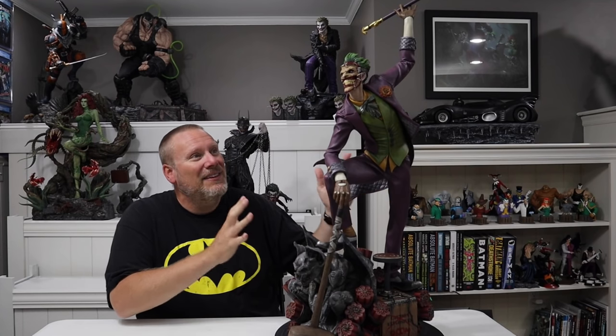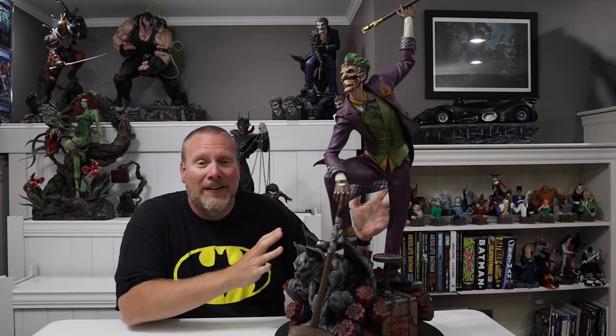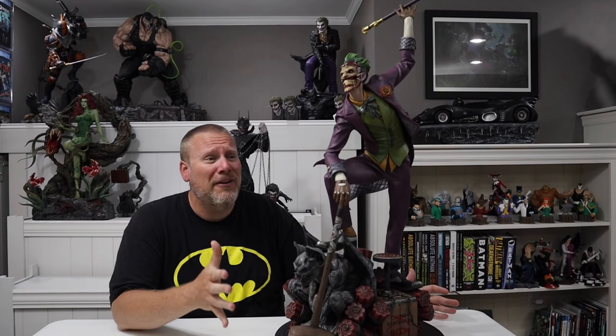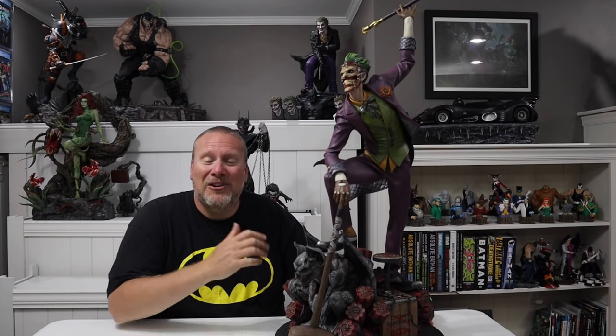My name is Chris and I'm the Batman statue collector, and today we are going to be reviewing — just look at this thing — it is the 1/3rd Scale Joker from Iron Studios. I also want to thank each and every one of you that tuned into the live unboxing with Dan Default from Wayne Manor North. That was so much fun. If you missed it, I'll put the link right up here so you can check it out after we do the review.